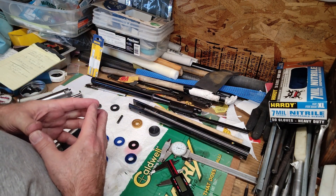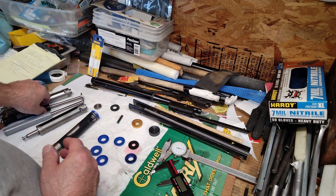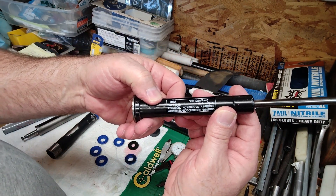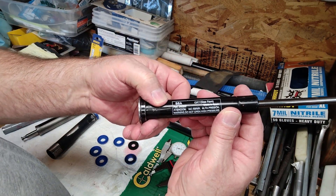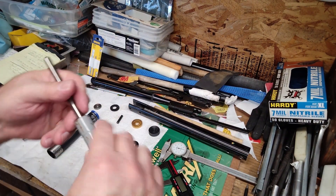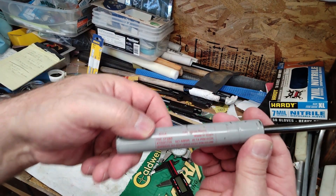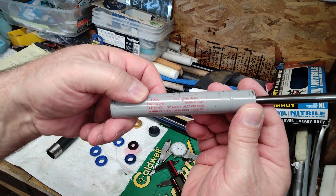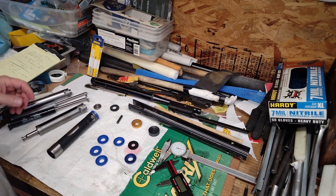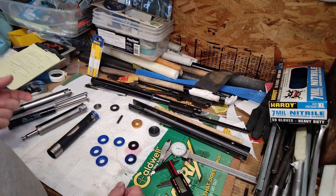We got a new gas ram for it — this one has more power. The reference number is 36060, and the old one in the gun was the low-powered gas ram, reference number 37280. We had to wait for it because of COVID and finally got it, so here we are getting the gun back together again.